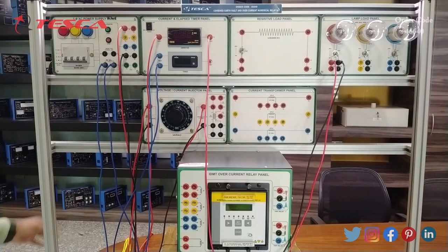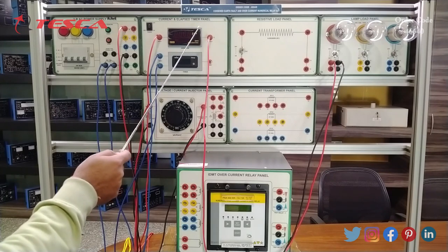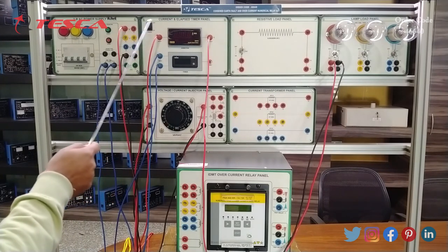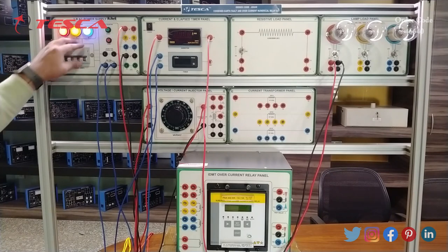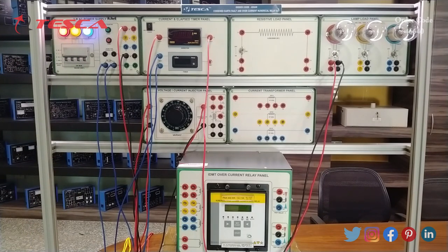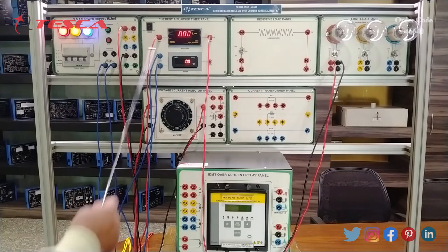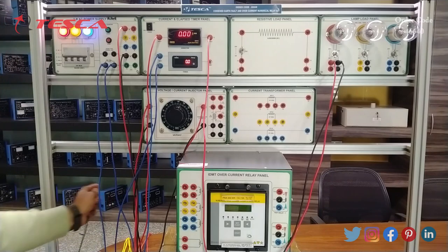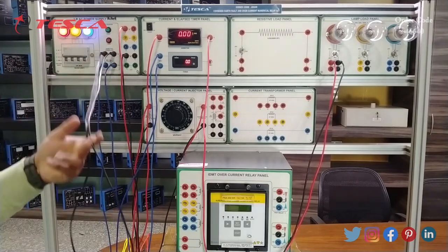Now we connect the three-phase power supply panel using the four-point socket to the three-phase incoming line. The current elapsed timer panel also requires 230 volt AC auxiliary supply, and the IDMT overcurrent relay panel also needs 230 volt supply — both are connected from the behind. We turn on the MCB first. You can see the R, Y, B phase indicators are showing all three phases are available. We turn on the current elapsed timer panel — both the ammeter and timer are on. For normal use we short-circuit T11 and T12 with a patch cord.